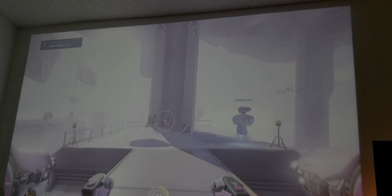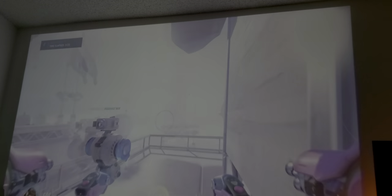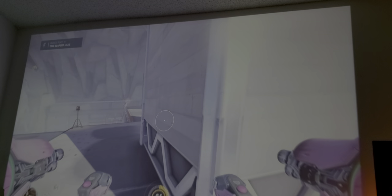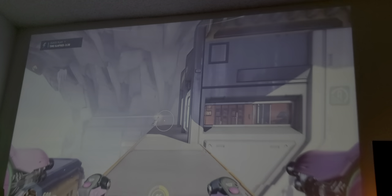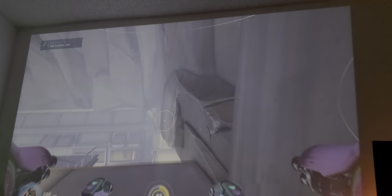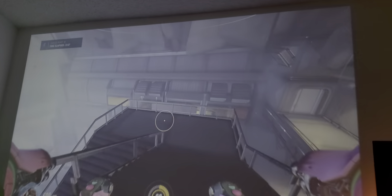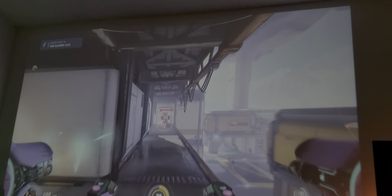Clearly you can game on this projector easily — no problems, runs great. Now, a lot of people are asking about the quality. The focus has to be a little bit adjusted; it's something you have to work around. You have to tweak the keystone and the focus to get that nice, sharp image. But overall it's good — remember, you're playing this on 146 inches, playing your favorite game on a big giant screen. That's the caveat — that's what you're really paying for, that experience.